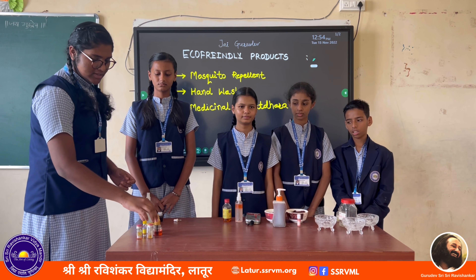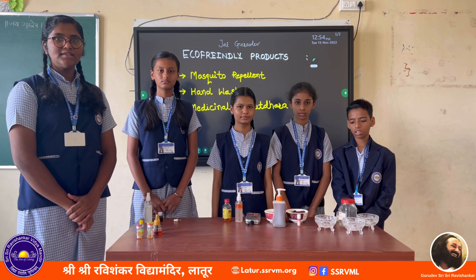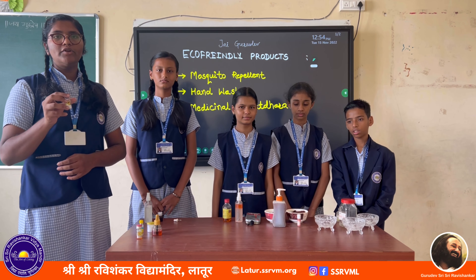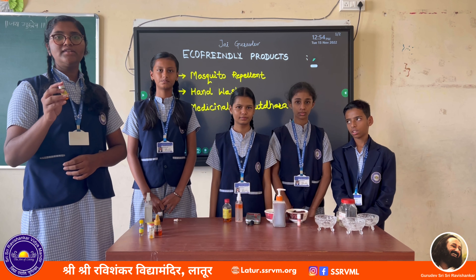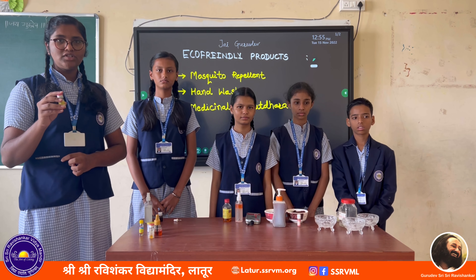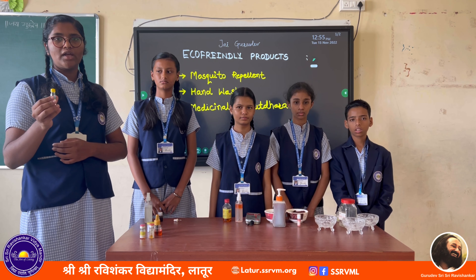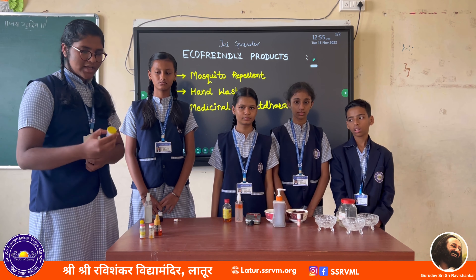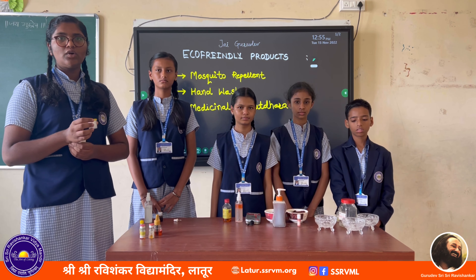I use clove, cinnamon, eucalyptus oil, and camphor. Clove contains a mosquito-repellent component known as eugenol which repels mosquitoes. Cinnamon contains a very powerful substance known as cinnamaldehyde which repels mosquitoes as well as kills the eggs of mosquitoes. Eucalyptus oil contains chemicals which repel mosquitoes. The smell of camphor overwhelms mosquitoes and drives them away.